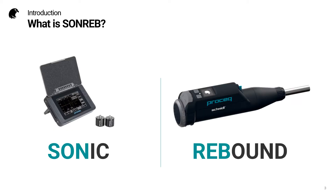The term SONREB is a combination of sonic and rebound, so it is a method of combining ultrasonic pulse velocity with rebound hammer measurements.